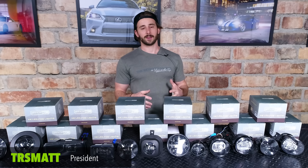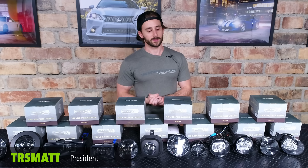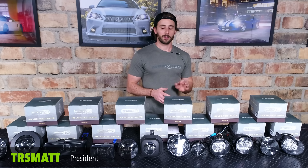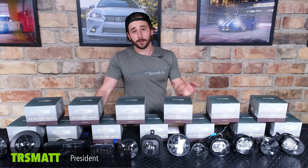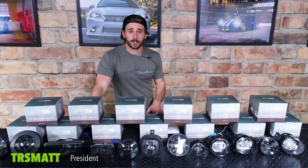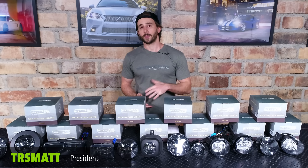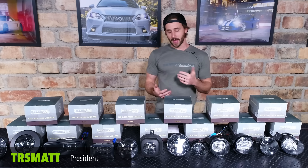These fog lights are designed to be swapped directly in place of your factory units. All of the mounting points are designed to match that of the original fog lights, so there's no modifications necessary. All of the original aiming adjustments are incorporated into the new housing so that you can really dial in the aim and make sure that it's perfect once mounted, and all of the wiring is completely plug and play — no modifications, no extra relay harnesses or anything necessary to swap that over.